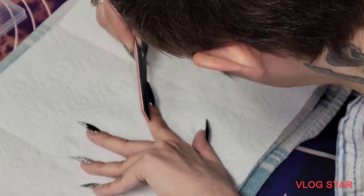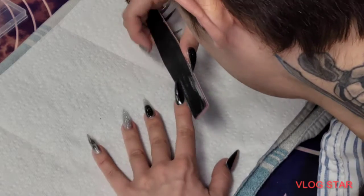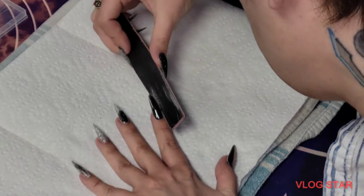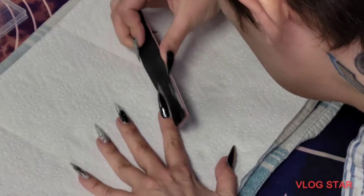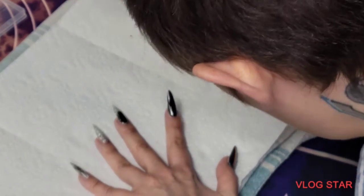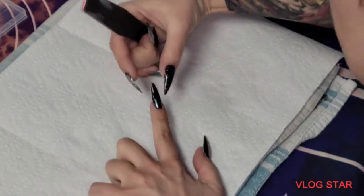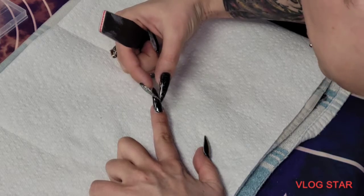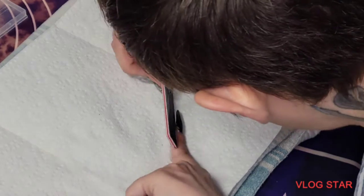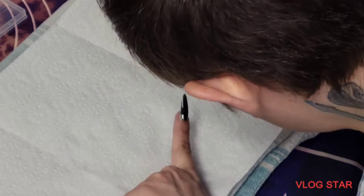We're gonna learn and grow and hope for the best. That's looking a lot better just shaping the edges, because when nails start growing out that fat part — the apex — when it starts growing out it looks funny, so I like to keep them looking slim and neat.